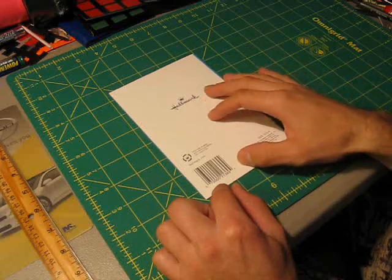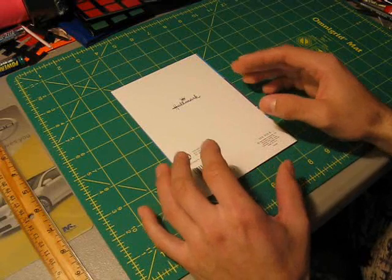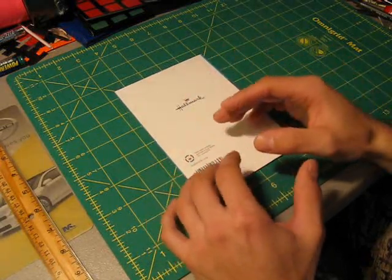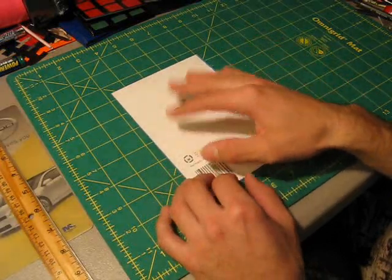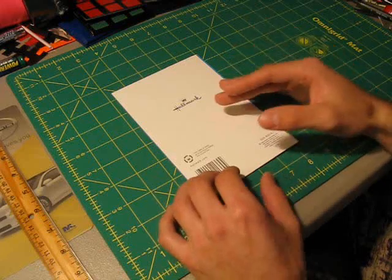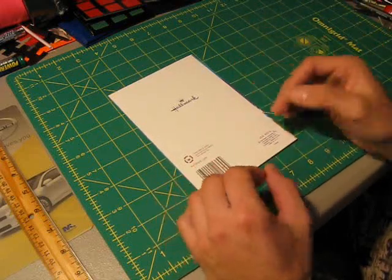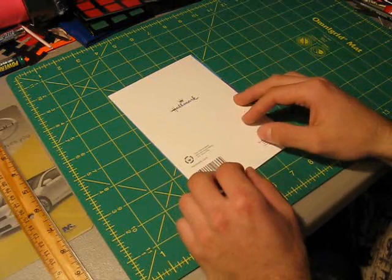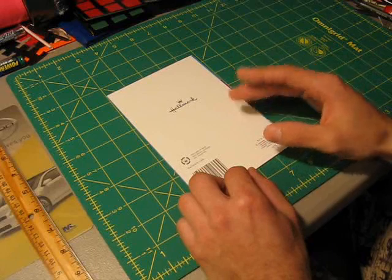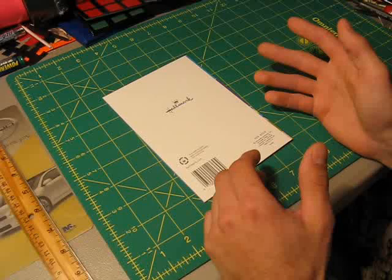The envelope we're going to be making today is obviously made out of duct tape, but it's probably best suited for giving someone a gift card in person. I really wouldn't recommend that you send this duct tape envelope through the mail — I really can't guarantee what's going to happen to it, because duct tape envelopes don't really get sent through the mail. I would recommend you just use this as an envelope to hand to someone, and you can decorate it any way you want with countless colors of duct tape.